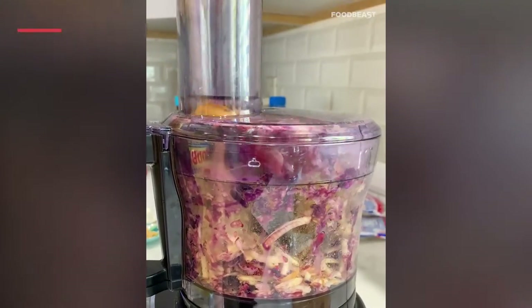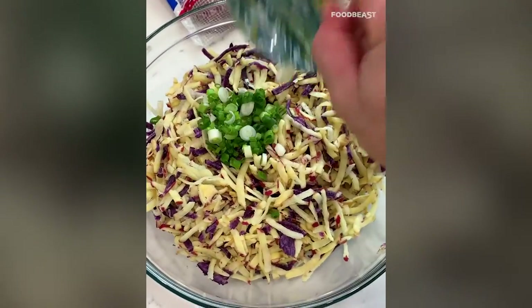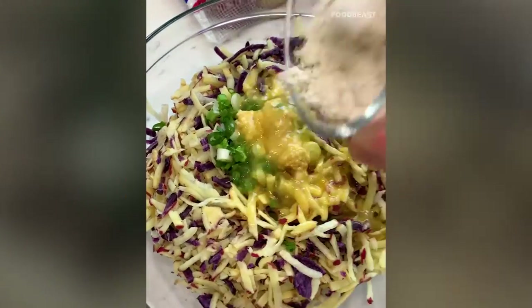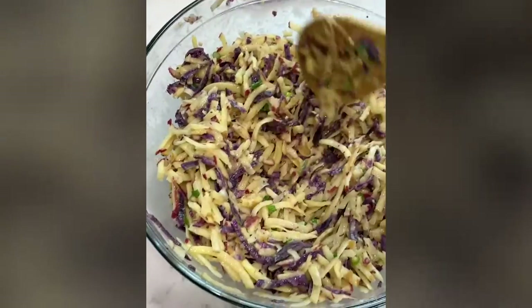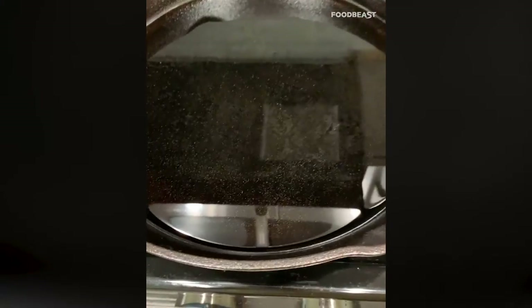First order of business is shredding these little guys and giving them a water bath for about 10 minutes. Don't forget to dry them afterwards. Now add your green onions, garlic, two eggs, a cup of flour, and some salt and pepper. Mix all that together and you're ready to go.